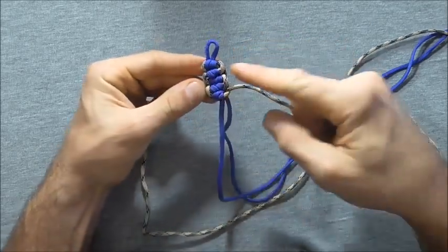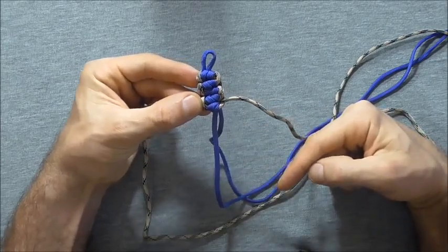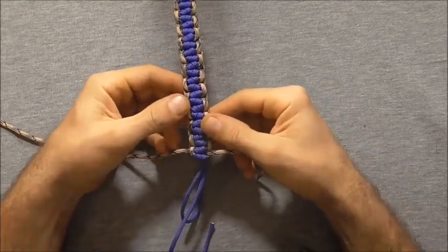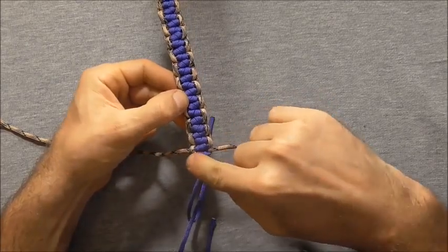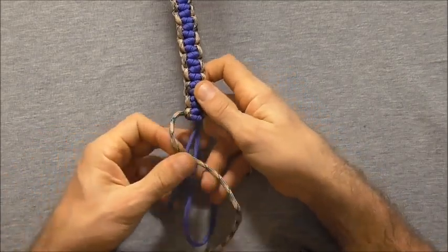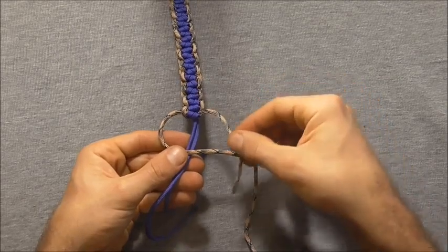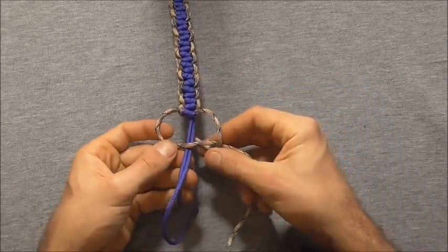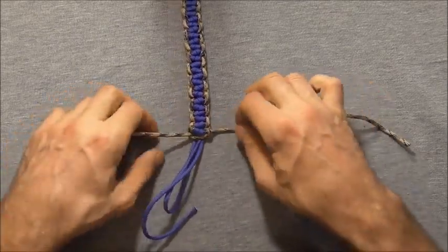And then all that is left to do is to continue that pattern all the way down until you get the bracelet the length you want. So once we get to the end, I just want to lock it off with one cobra knot, and we will do that by finding whichever strand exits downwards. We will take that strand and go over those two centre strands, and then the other side over, behind the two centre strands, up through the other loop, and then tighten it down.